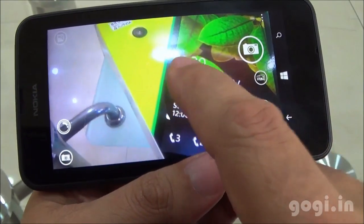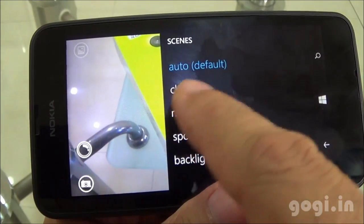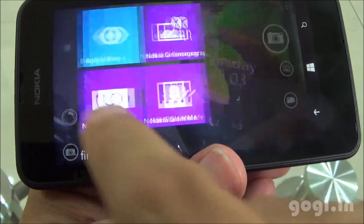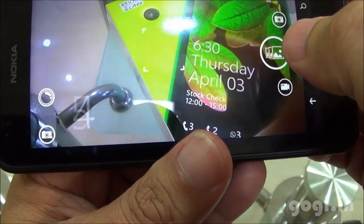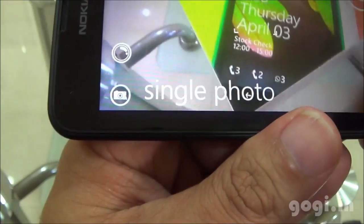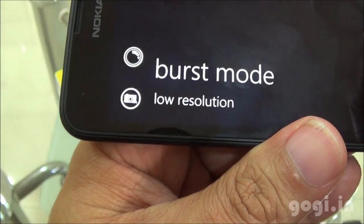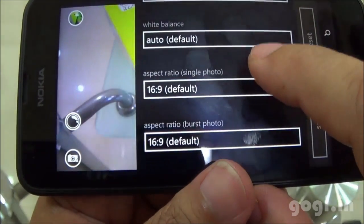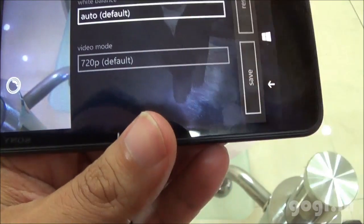Here is the camera interface. This is an autofocus camera. Here are the different scene options: auto, close-up, night, sports, and backlight. Here are the lenses options — you can download more lenses from the Microsoft Store. There are three camera modes: single photo shot, burst mode, and video. The rear camera is 5 megapixels. There is no option to set the camera resolution, however you can set the aspect ratio. In video mode, you can record videos in 720p resolution.